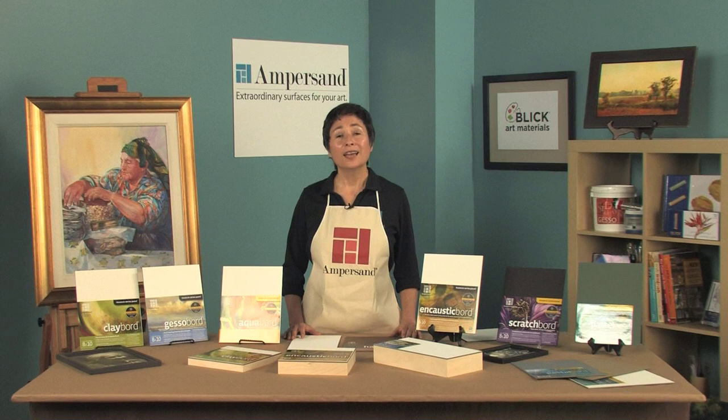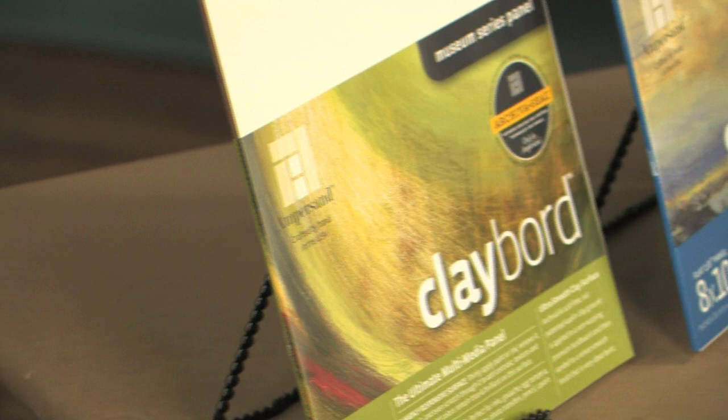Hello, I'm Elaine Salazar, President of Ampersand Art Supply. Our company began its mission over 18 years ago to create permanent art surfaces for artists. We manufacture an array of archivally prepared panels for use with any media, from oils to watercolors.